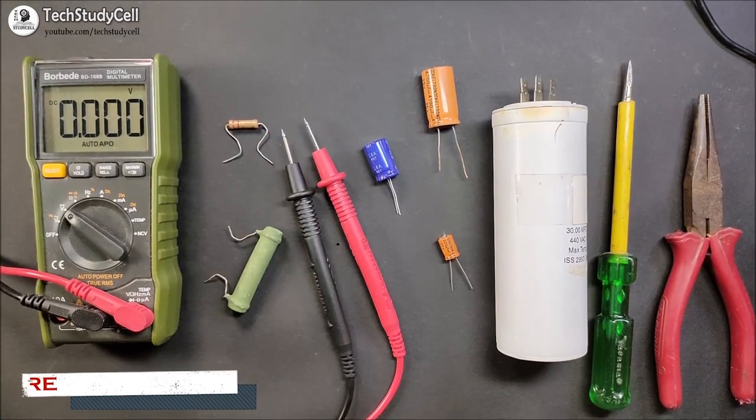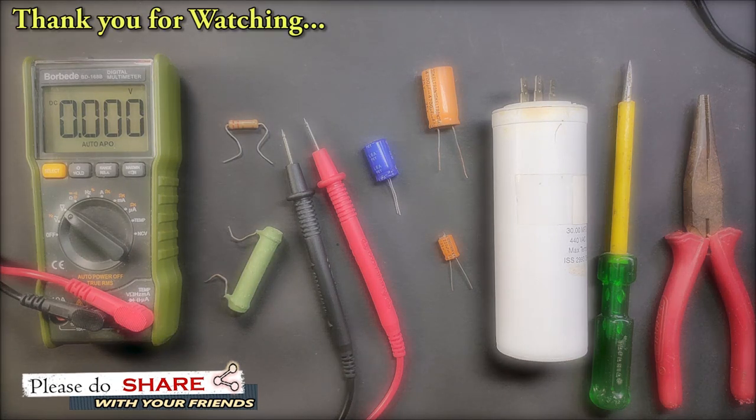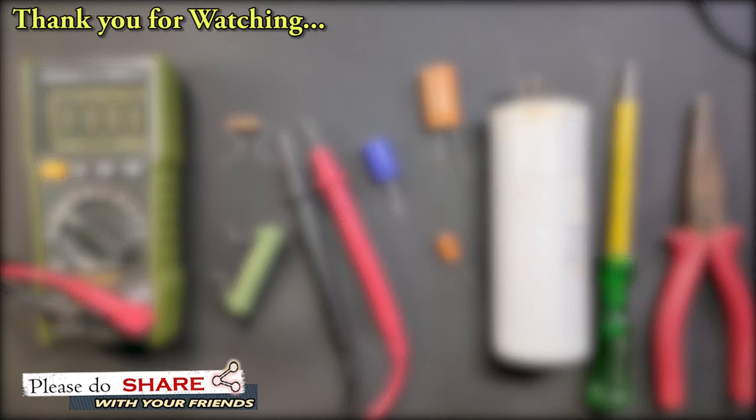So in this video, we have seen what not to do with the electrolytic capacitors. And I will request you to share this video with your friends, so he or she will not repeat the same mistakes which I have shown in this video. If you find this video helpful, please hit the like button and subscribe to our channel. You can also press the bell icon to get notifications for upcoming videos. Thank you for watching. Have a great day.